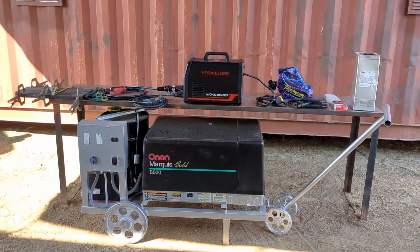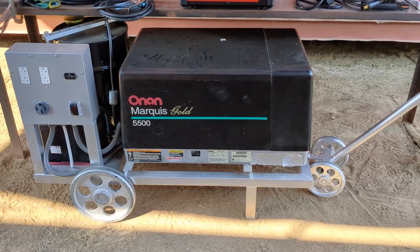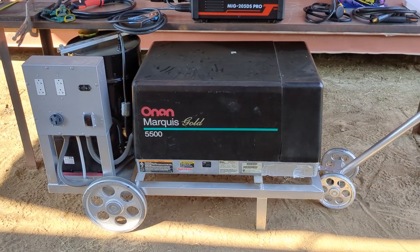This is my setup. I put this generator together and I show the process on YouTube. If you are interested, please watch that video.